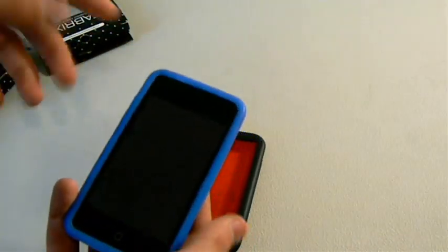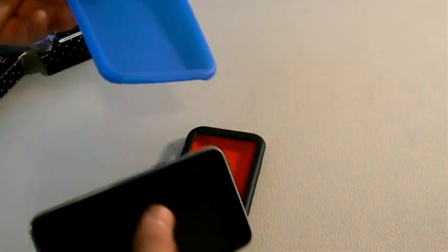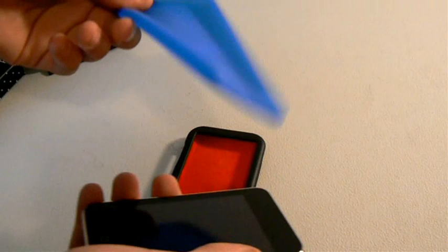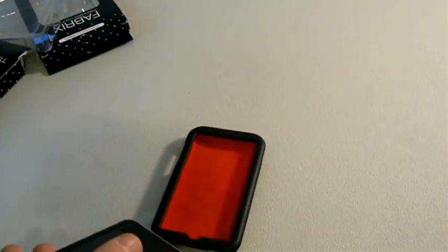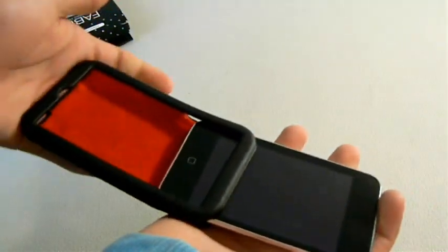Over here I have my iPod Touch and I have a case on it right now. This case is rubber, as you can see — it's not going to protect my iPod at all. If I drop it with or without the case, it's going to break either way. The only reason I have it on right now is because it's blue, my favorite color, and because it looks nice.